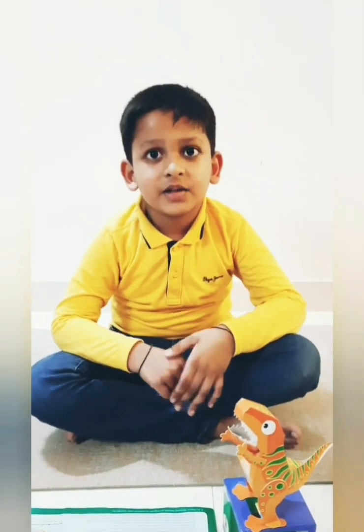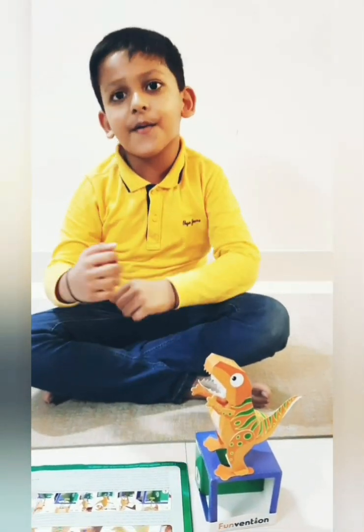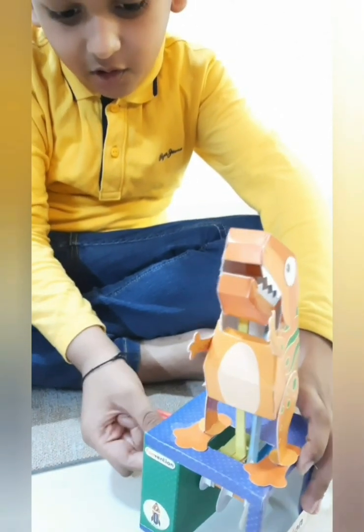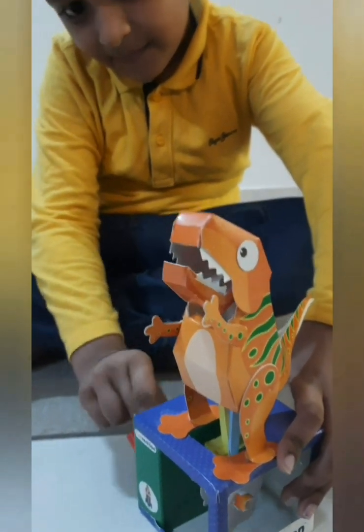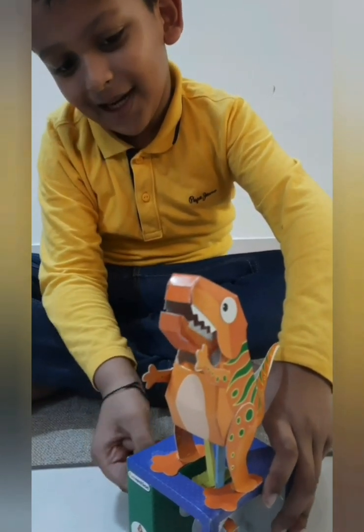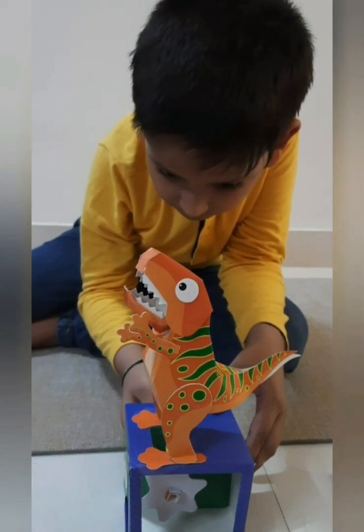I will insert different cams to give my scary T-Rex some motion. Roar! Let's look at the lever and see how the T-Rex moves. Roar! I need some lunch or dinner. I am too hungry.